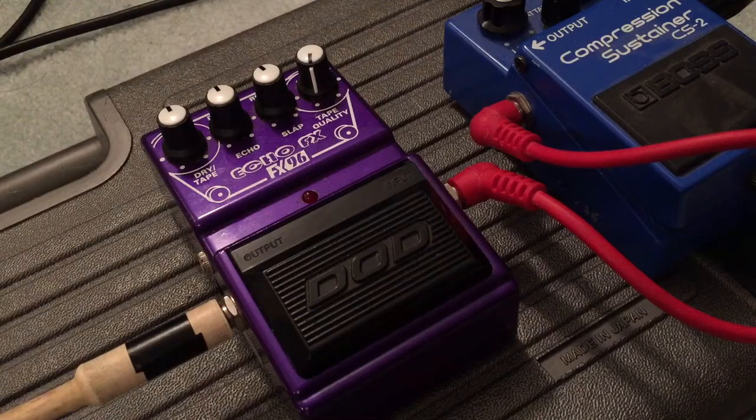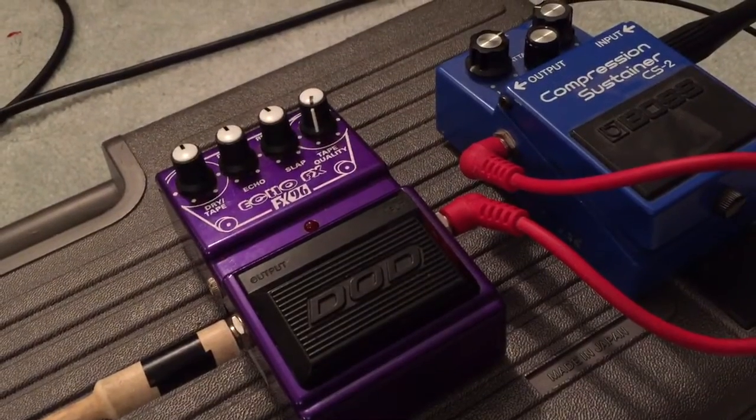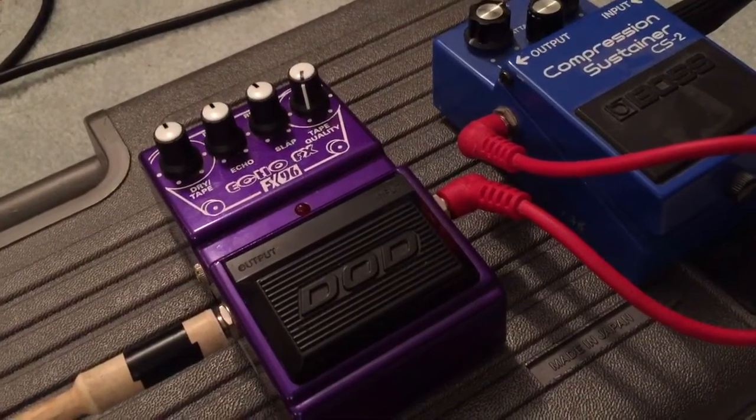I'm gonna be doing some clean guitar today, so just bear with me because I'm a metalhead and I don't know how to play clean guitar. The clean channel on my amp is garbage, so I'm using this old compression sustainer — lovely compressor, made in Japan — to help it out a bit.